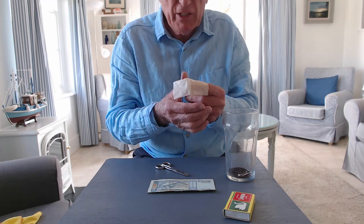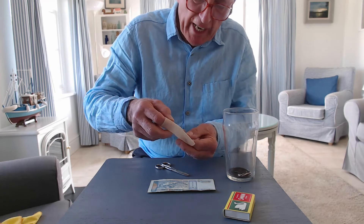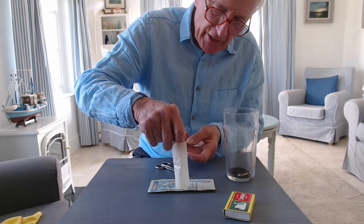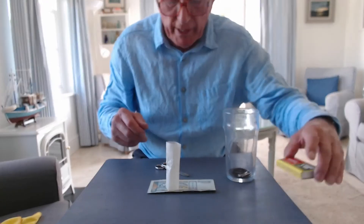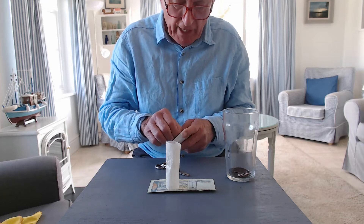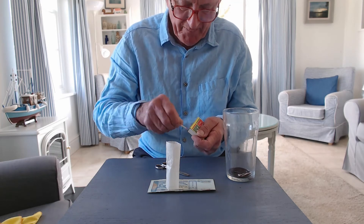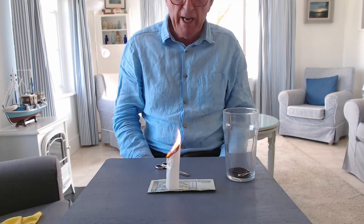I'm going to straighten it out until it makes a cylinder, and I'm then going to stand it on this money. Actually, this particular piece of money is Mongolian — it came from a physics trip I made to Mongolia. I'm then going to light the top of the tea bag and watch what happens.